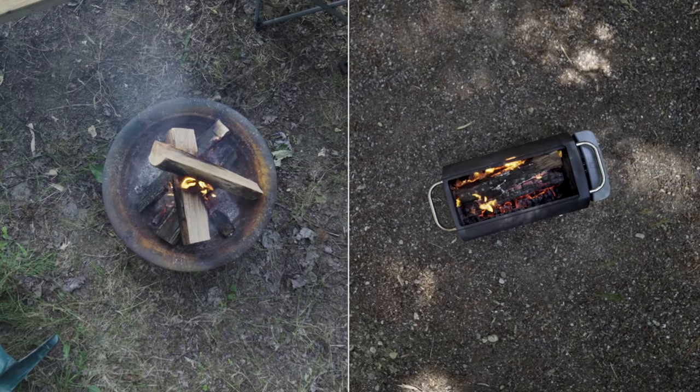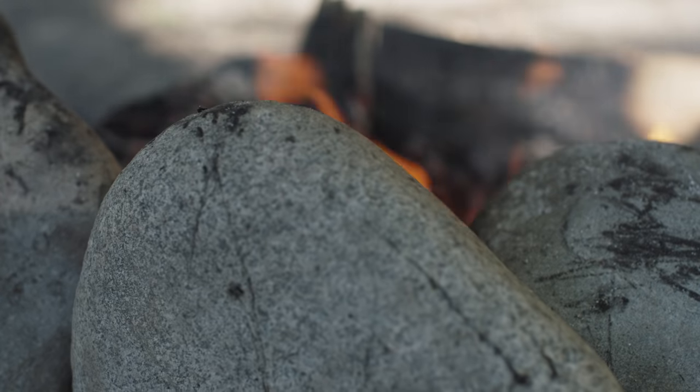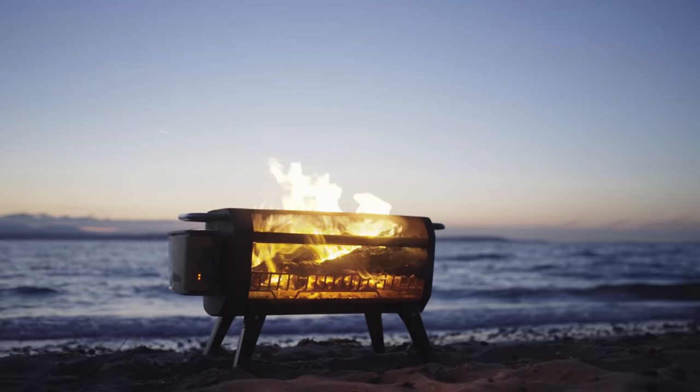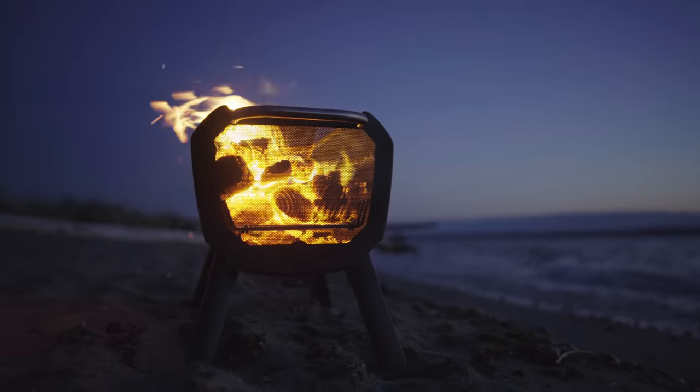The result? No more shuffling around your campfire to avoid plumes of smoke. Unlike typical fire pits you might encounter, the fire pit features X-ray mesh, giving you a 360-degree view of your flames and creating the feel of a floating fire in nighttime conditions.